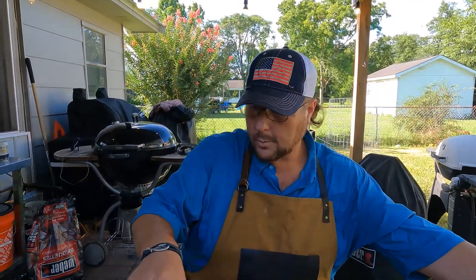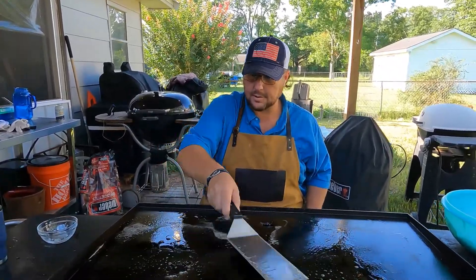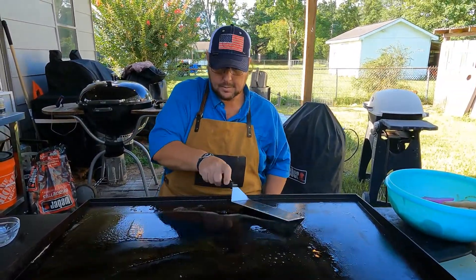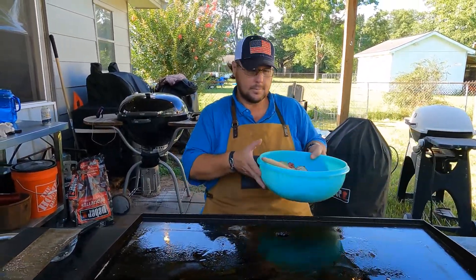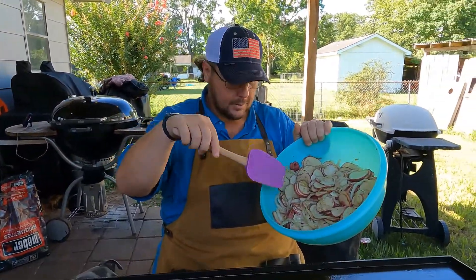All right y'all, it's tater time. We got about half a stick of butter on here, just getting all sassy. Taters, onions, groovy shake.